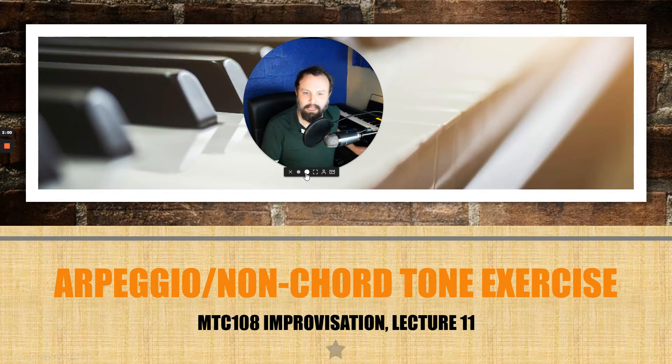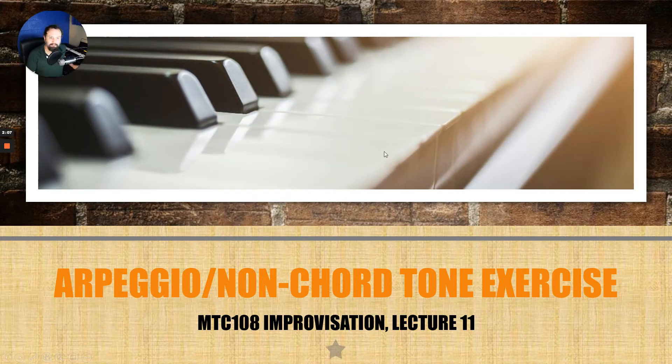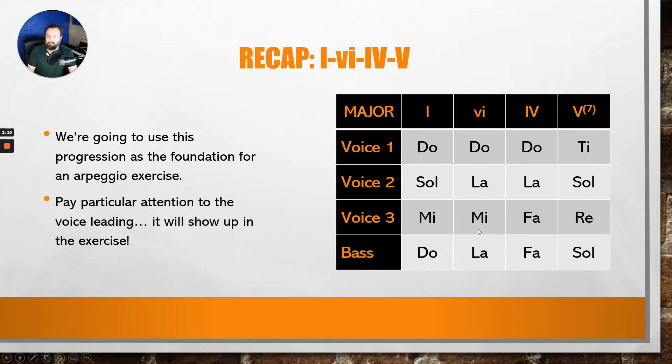We really want to practice mindfulness of the notes of the chord and make sure that the notes we add to embellish fit into the same categories of non-chord tones we talked about last semester. This is going to be a general recap, dealing with the 1-6-4-5 progression. Pay particular attention to the voice leading of the upper voices, because that's going to be our springboard for the exercise.